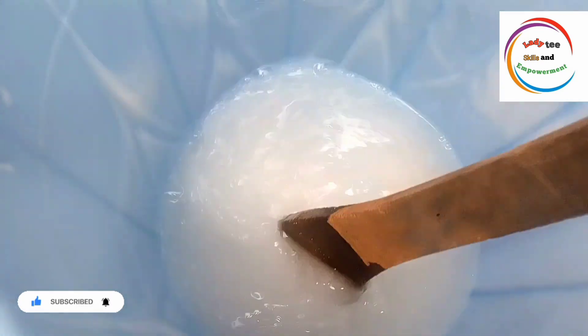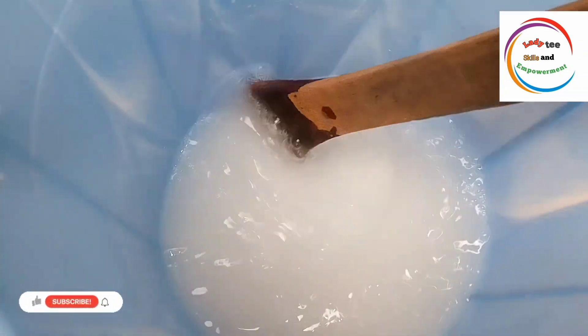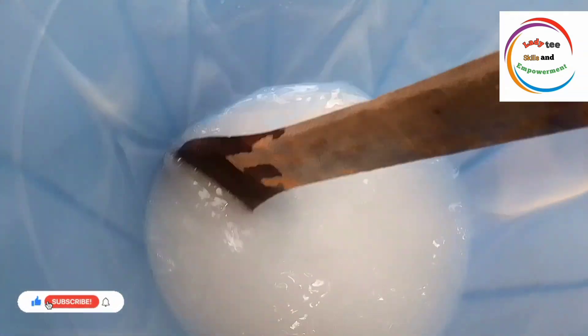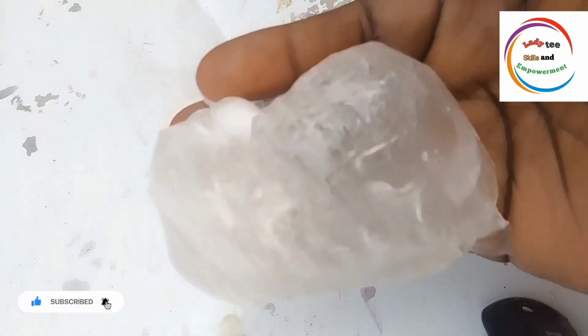You can end up with some parts of the soap being watery while some will be thick — the watery parts will be down while the thick parts will be up. A lot of issues can come up if you don't follow the due process.